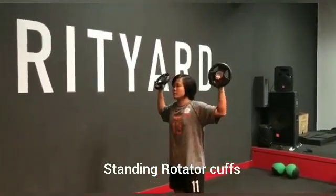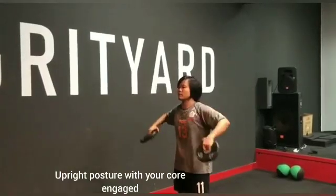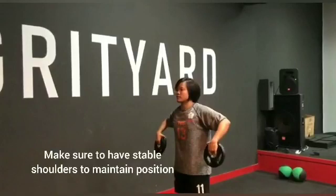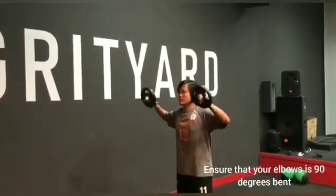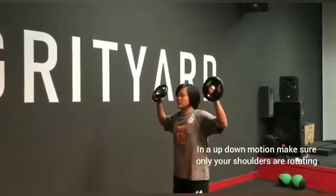This is the standing rotator cuff. To start off, you have to ensure that you are in an upright posture, with your core engaged, with your stable shoulder to maintain position, and ensure that your elbow is 90 degrees bent. In an up-down motion, make sure that only your shoulder is rotating.